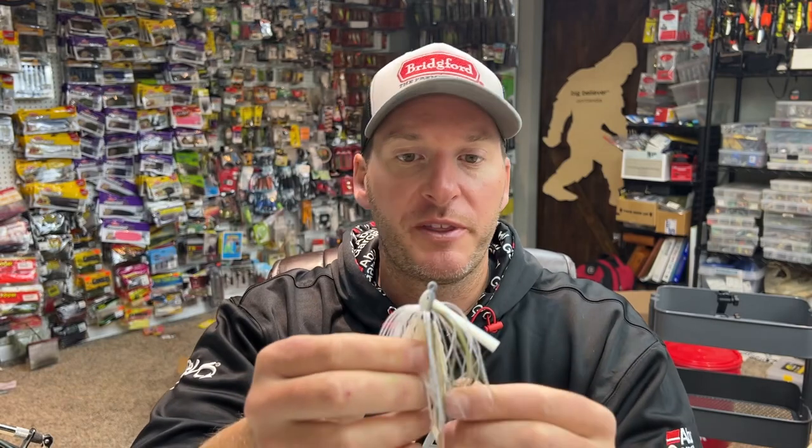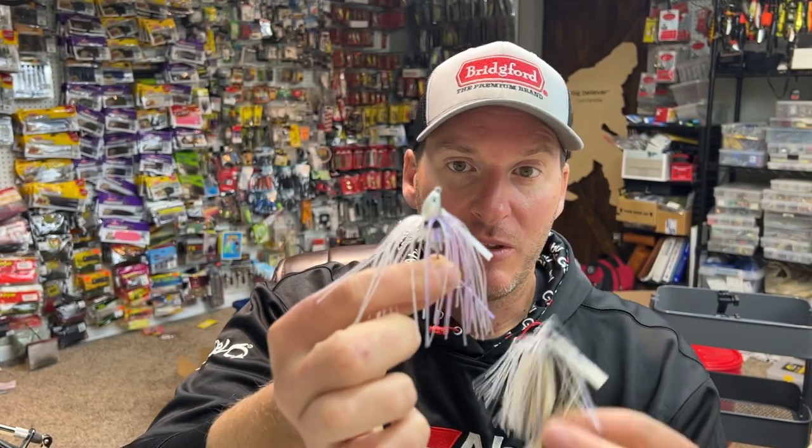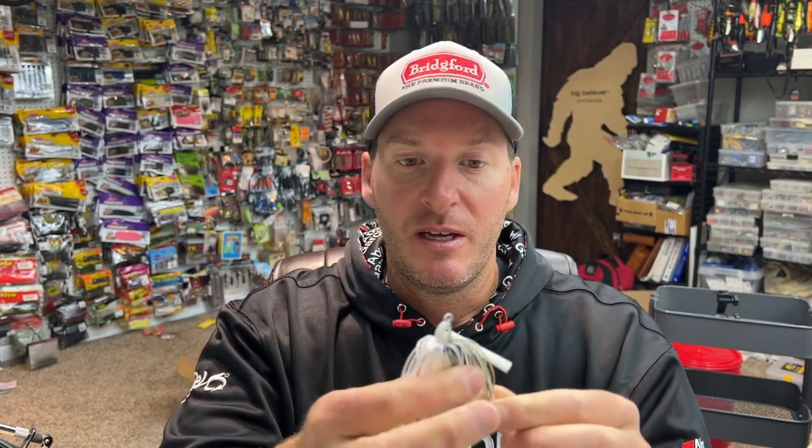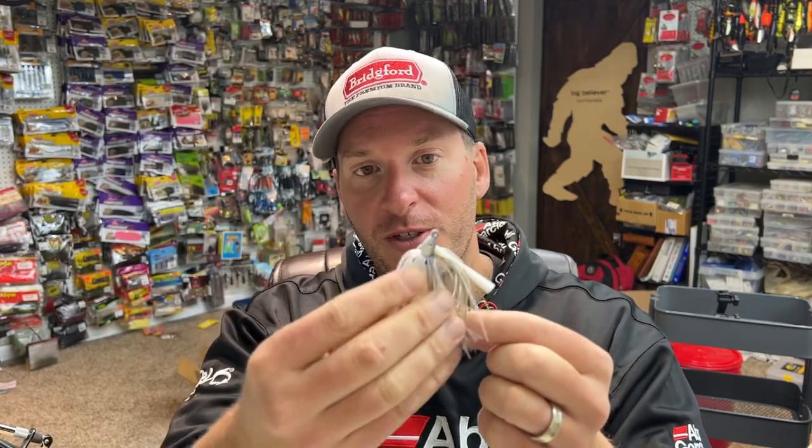A skirt with more strands is going to create a lot more bulk in the water. The appearance will be more based in the skirt than in your trailer — really only the tails of the trailer will come through. The full skirt material is actually representing the bait itself. It also creates more drag in the water, so if you want a bait to ride higher — say a spinnerbait or chatterbait — a full-stranded skirt will do that. It will ride higher because it has more mass.